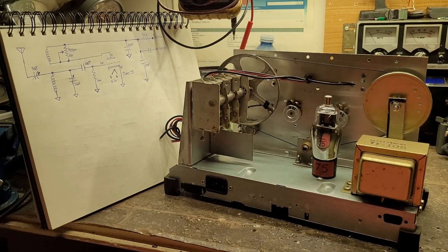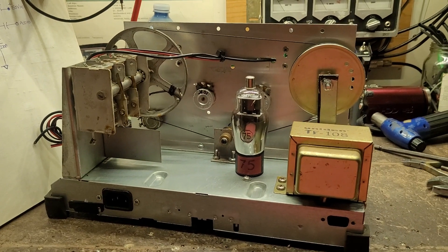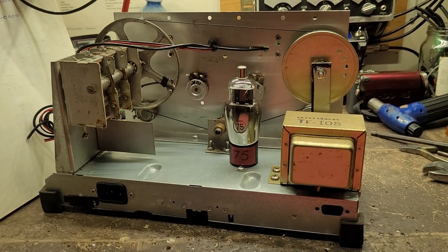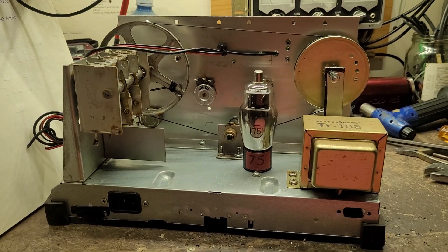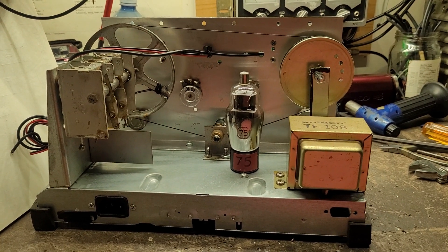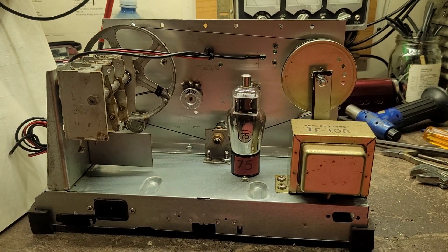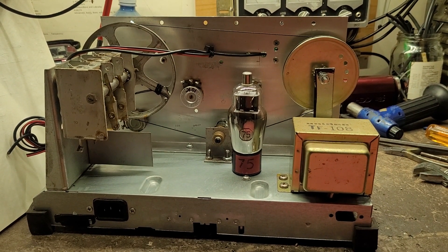Folks, I see you're all really interested in this receiver build I'm working on. I finally settled on a schematic — it's going to be a regenerative receiver. A couple of subscribers wanted this to be a regenerative, so we're gonna build a regenerative receiver.